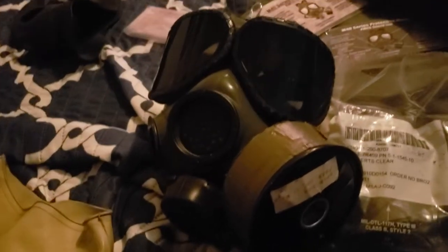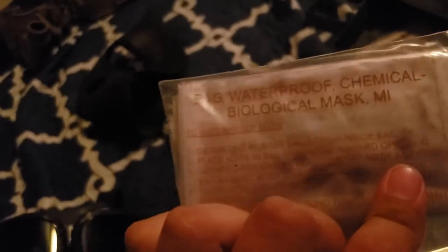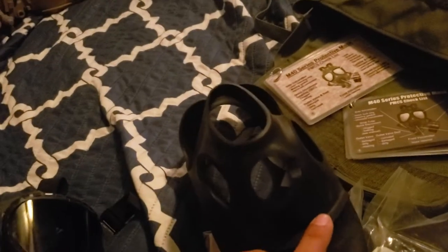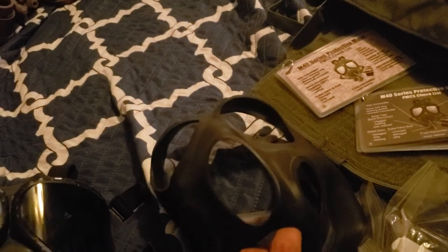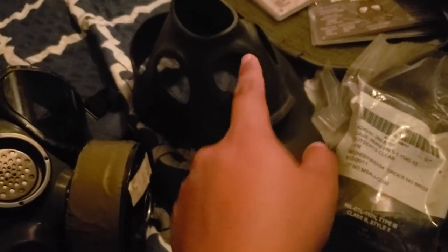I highly recommend not using the GP5 as a survival prep mask — it's really only good for cosplay. If you want a vintage mask, stick with the Chinese CF1 or buy the Polish FP5 filter, available on eBay. The waterproof bag I mentioned is a waterproof chemical-biological mask bag. I'm going to pause here to figure out what it actually is.